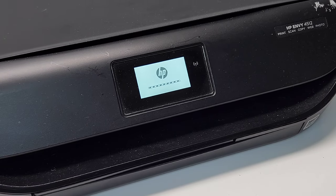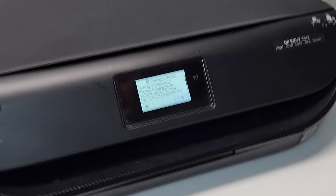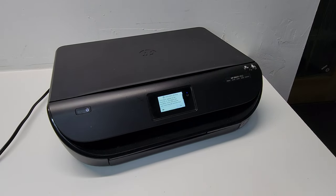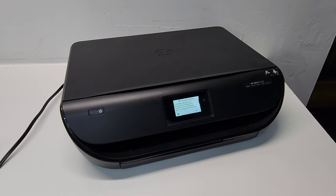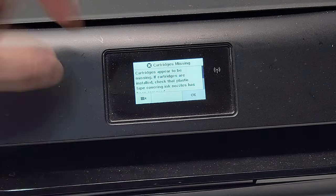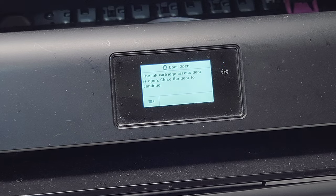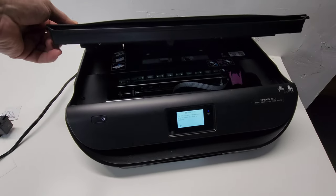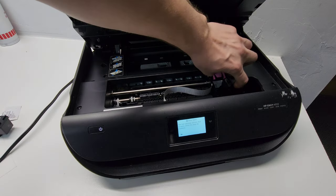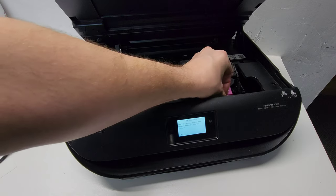The printer tries to turn on by itself without me pressing the power button. But if your printer doesn't come on, make sure you press the power button and let the printer restart. Now we have the standard message that the cartridges are missing. We're going to go ahead and reinstall the cartridges — open up the printer, lift these clamps, and install the color cartridge first.